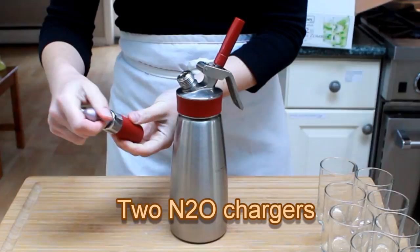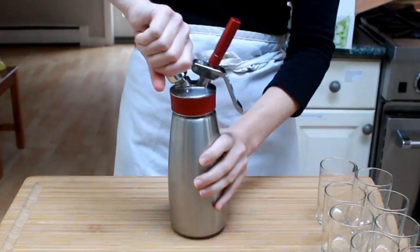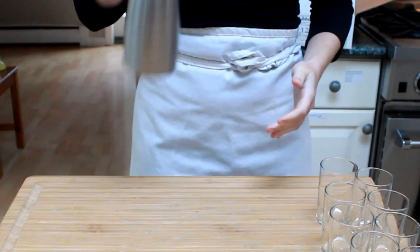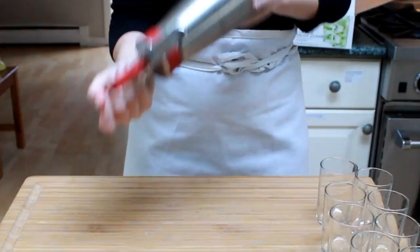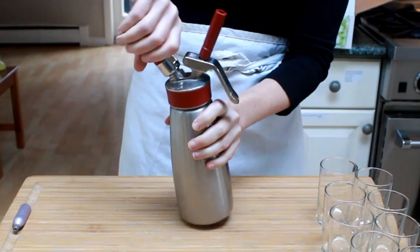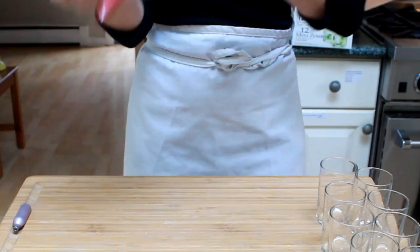Now charge with 2 nitrous oxide chargers — that's your standard cream chargers. When you screw them on, you'll hear a little hiss. Shake the siphon well for about 10 seconds to distribute the gas, then unscrew the first charger — you'll hear another little hiss, that's normal. Add the second charger, shake, and unscrew.